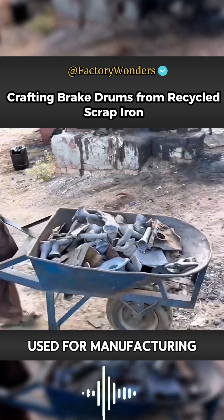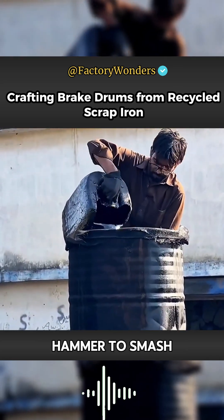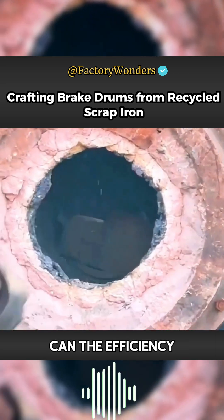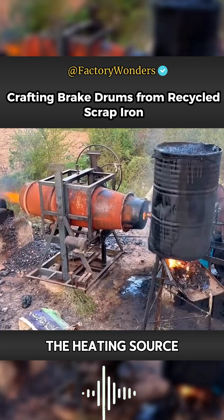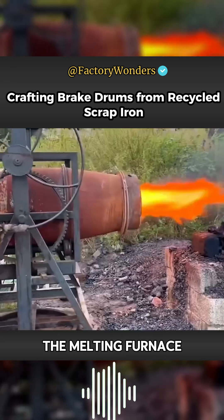The raw materials used in this small workshop are recycled scrap iron. The master uses a hammer to smash them into smaller pieces because their melting furnace has a small diameter. Only with fragments can the efficiency of melting molten iron be improved. To quickly raise the temperature inside the furnace, they use heavy oil as the heating source, and the iron fragments are thrown into the melting furnace during the heavy oil preheating phase.